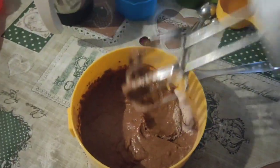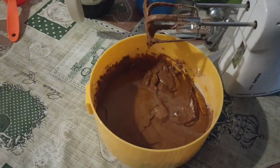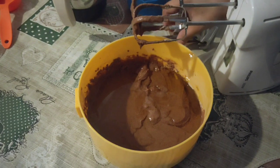I am going to add half a cup of refined oil and add 1 teaspoon of chocolate essence. The chocolate essence may not be essential, but we are going to add 1 teaspoon of sugar.